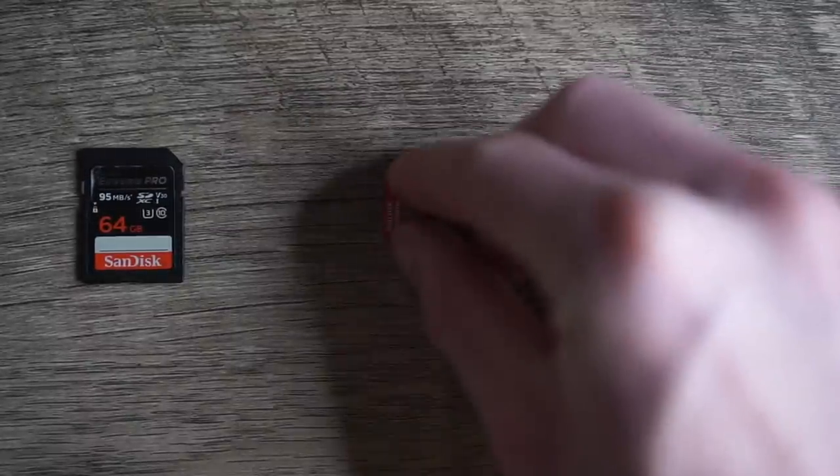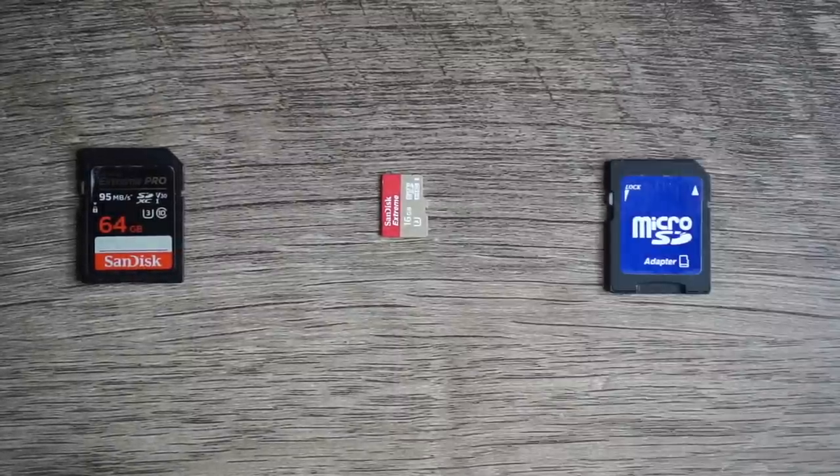So what is missing from the box besides an external battery charger and extra eye cups? There is also the problem of needing an SD card. If you're a beginner, this could easily be forgotten — when you get the a6000, it doesn't come with any type of memory card to save your photos. They're really cheap nowadays; you can even use a micro SD with an adapter. I personally use SanDisk — I've never had a card fail on me. I'll put some SD card recommendations down in the description.